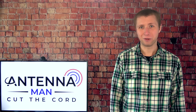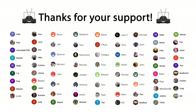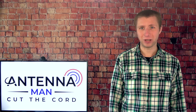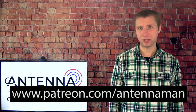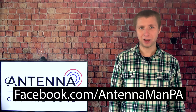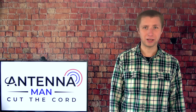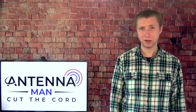Thanks for watching this video. A huge thanks to the folks who help support me on Patreon and are members of my YouTube channel. If you'd like to help support the production of these cord cutting videos while gaining exclusive perks such as behind-the-scenes content, ad-free access to my videos one day early, and direct contact with me, visit patreon.com/antennaman or click the join button in this video. You can also like my Facebook page at facebook.com/antennamanpa, or sign up to my email list using the link in the description. Stay tuned for more cord cutting and antenna related information, and have an awesome day.